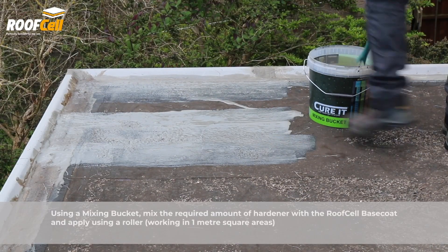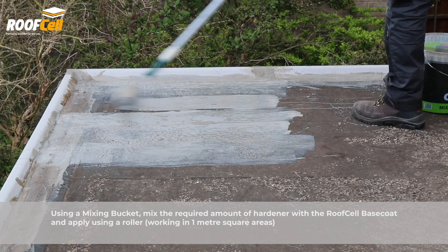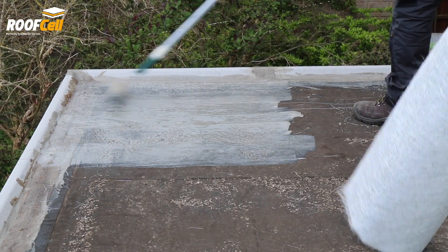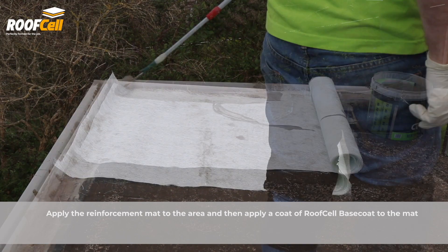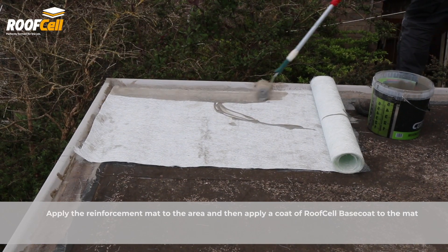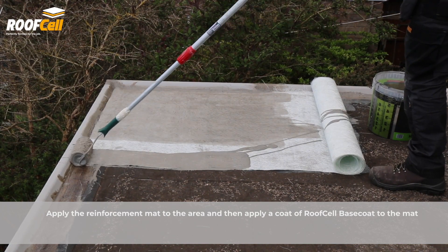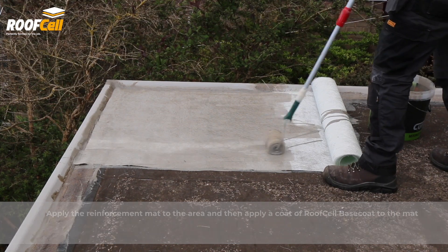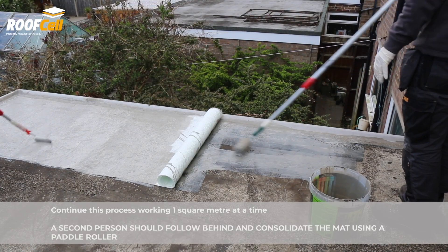Using a mixing bucket, mix the required amount of hardener with the RoofCell Base Coat and apply using a roller. Work in one litre increments for different substrates. Apply the reinforcement mat to the wet out area and then apply a coat of RoofCell Base Coat to the mat. Continue this process working one square metre at a time.